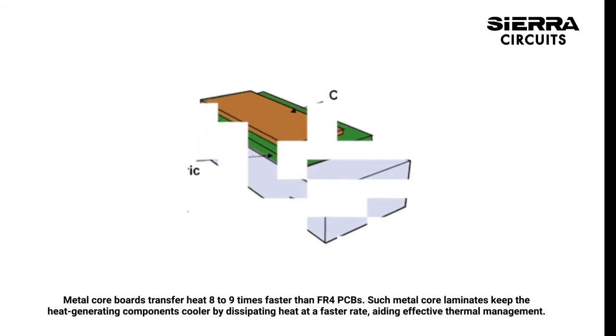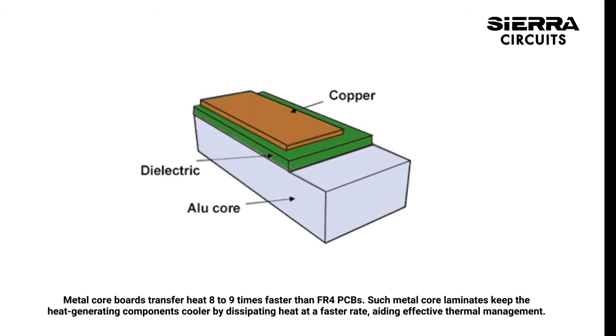Metal core boards transfer heat eight to nine times faster than FR4 PCBs. Such metal core laminates keep the heat generating components cooler by dissipating heat at a faster rate, aiding effective thermal management.